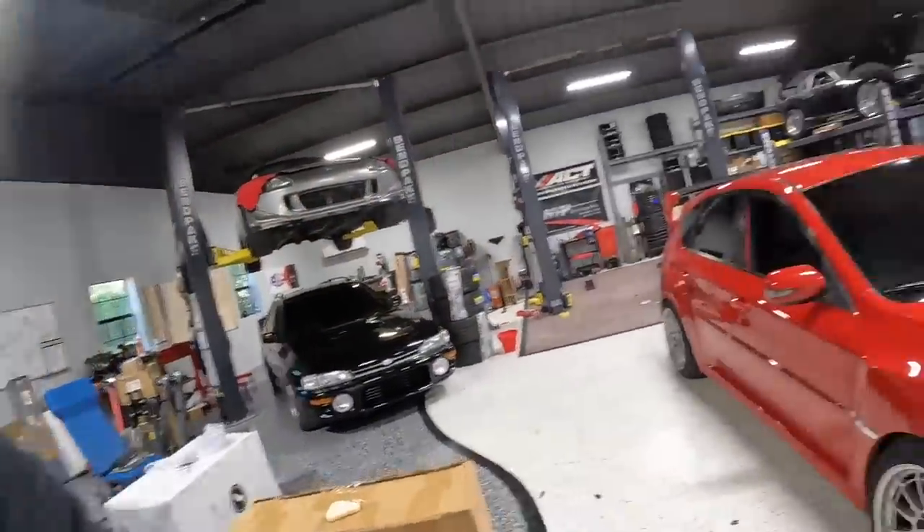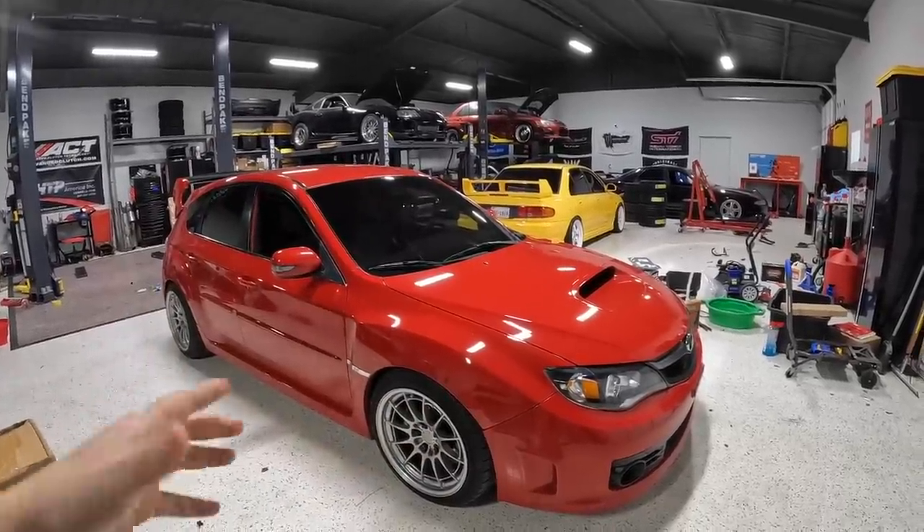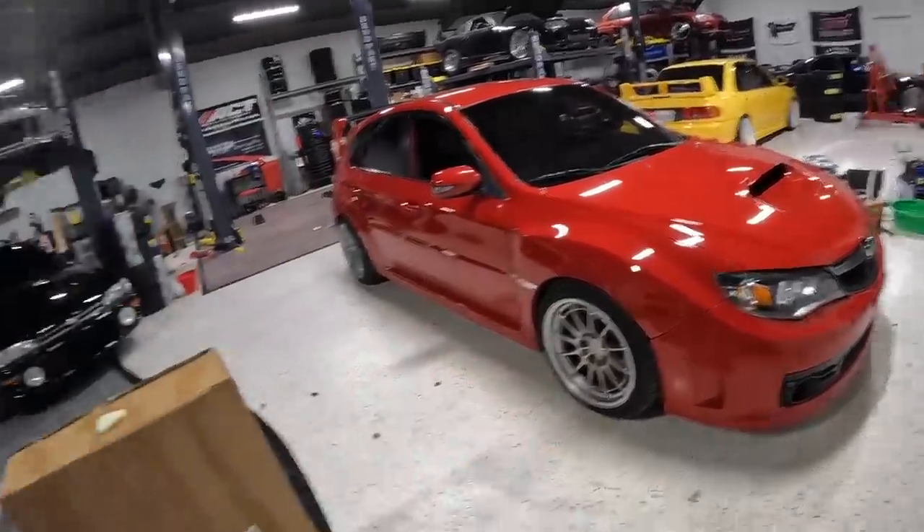If you guys have watched for a while, you'll know that a few years ago I had an Evo 10. I always wanted to do a wide body on that car but couldn't afford it, and then when I got rid of it and could afford it, I did it on the Evo 10. I kind of lived out my Subaru dreams with that Evo 10 — bigger turbo, wide body, three-piece wheels. But now it's time to do it on the car I always wanted to.